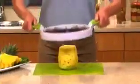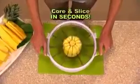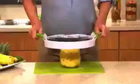Don't you love fresh pineapple, but cutting it is a real chore? Look again. With the Perfect Slicer, for the first time ever, you can core and slice the perfect pineapple that you'll adore.